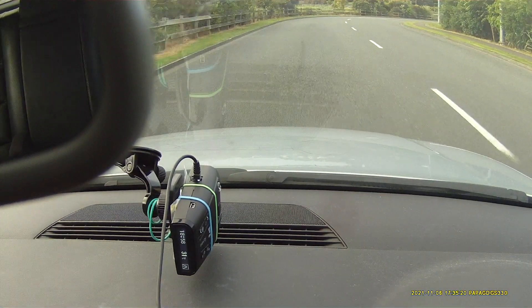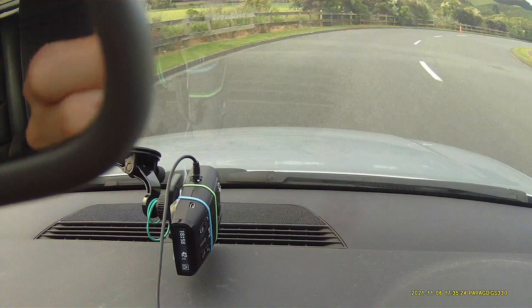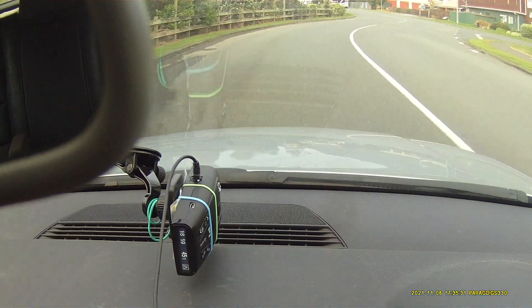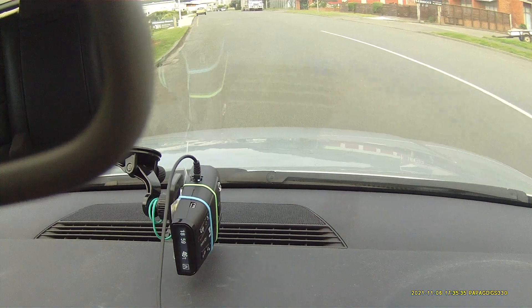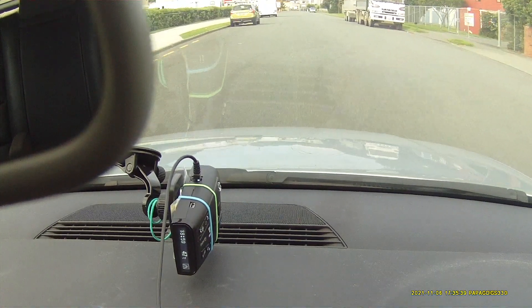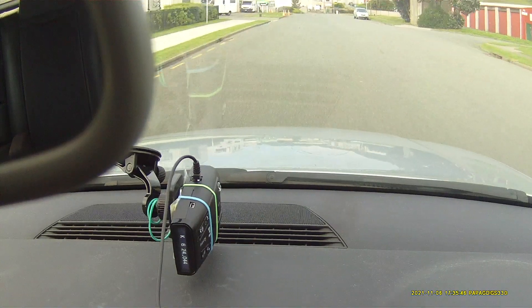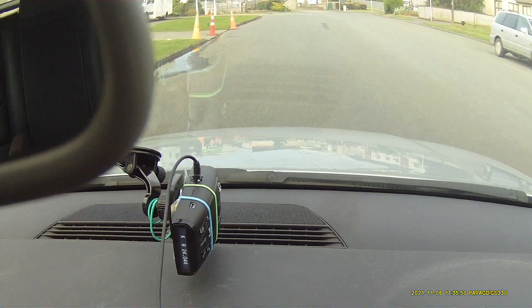Second run on the NavTi P1 against our simulated Redflex. K-Band. K-Band. K-Band.